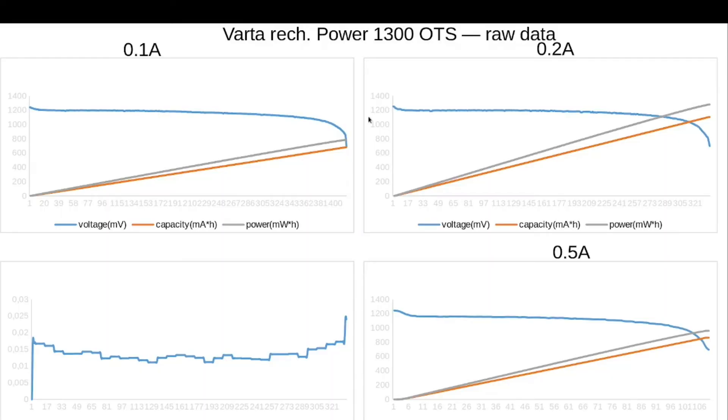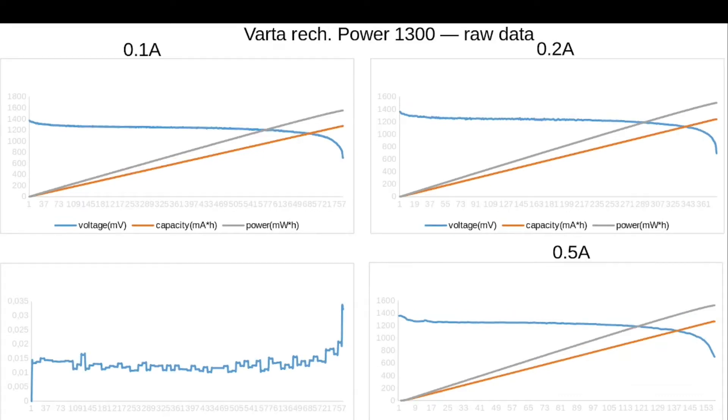Here is another line of Varta — Varta rechargeable Power 1300 mAh off the shelf. The same Varta but after recharge: voltage is quite stable until the very last moment, then it quickly drops down. It's typical for rechargeables. Because it falls almost vertically, it tells us about the quality of the battery — it almost fully gives all of its power in the high-voltage zone. So I think it's quite good.